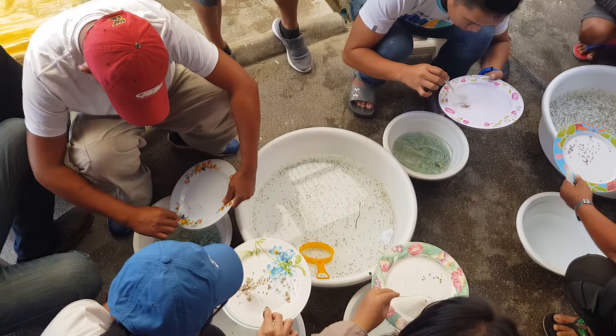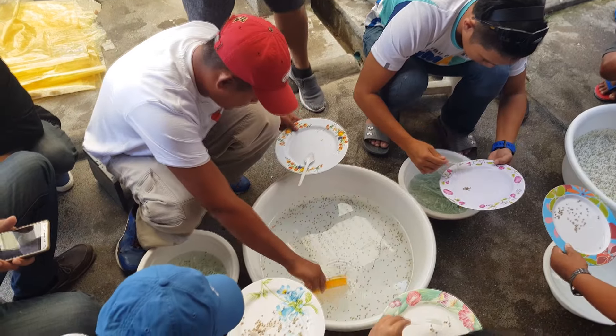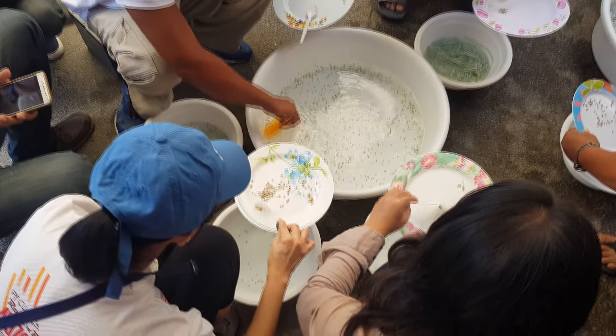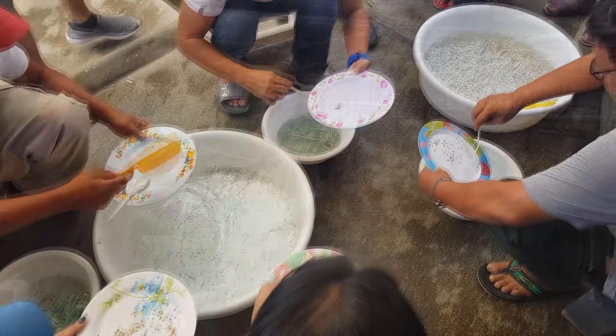Hi guys, thanks again for visiting us at RS Aquaculture. So in the past, we actually released a lot of content with regards to hatchery production and the formation and cultivation of mud crab crablets, as you see over here.